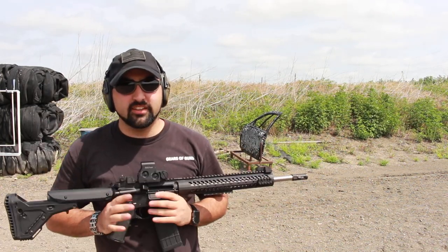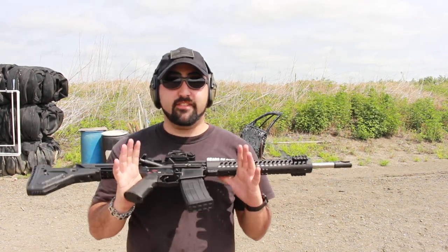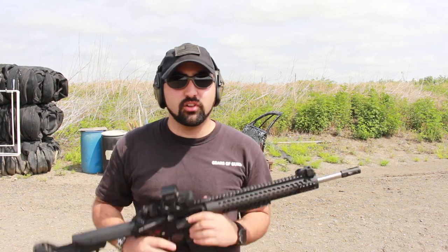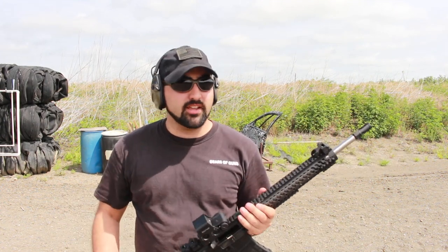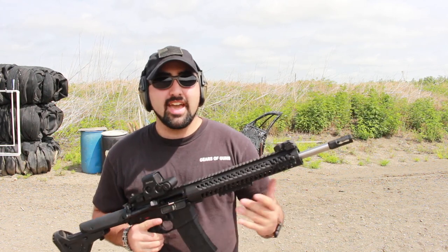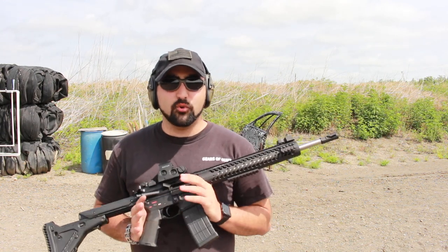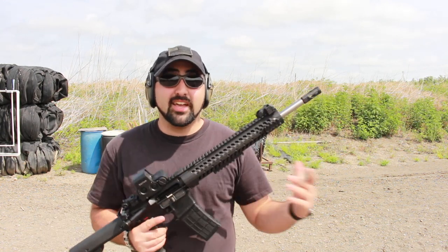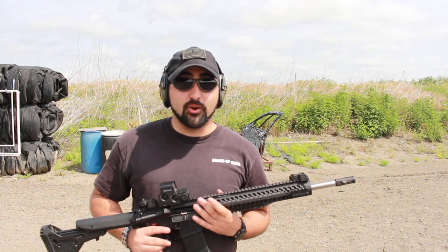I've been really enjoying this gun with this muzzle device on here. This is obviously my favorite gun, my personal AR. And I've had the A2 on that's on this gun since I got it. The reason that I wanted to go with this is because I've shot them many times in the past with Troy. And honestly, I just like it. And finally, I was able to convince them to send me one out for test and evaluation. And that's what I've been working on — trying to tell you guys why you should go out and buy this.